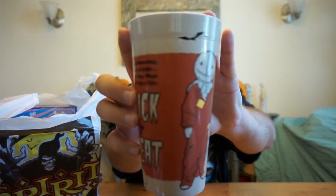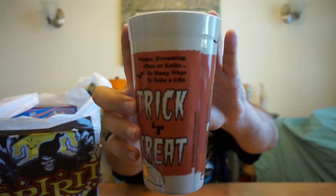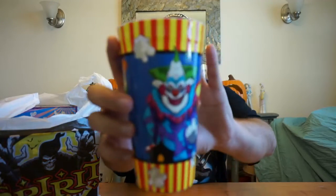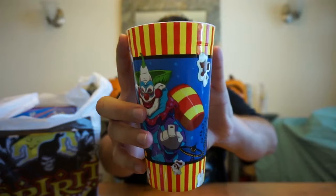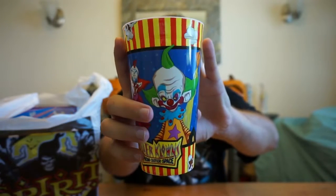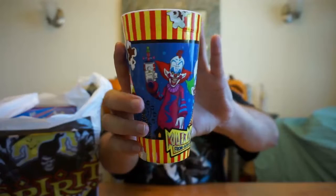We'll start with the cups. Both of these cups are amazing — I love the cups that Spirit Halloween has. The first one is Sam from Trick or Treat, and I absolutely love this cup. These plastic cups are actually really cheap, only like two to three dollars. And then this one is from Killer Clowns from Outer Space, with Jumbo, Slim, and Shorty. Overall I truly like these two cups, they are awesome.